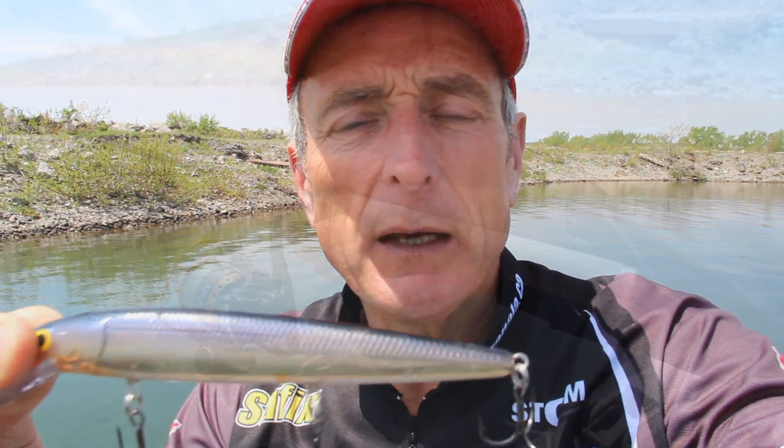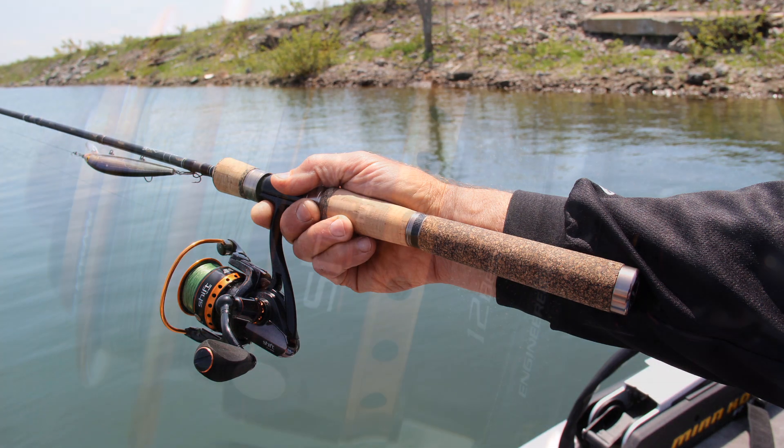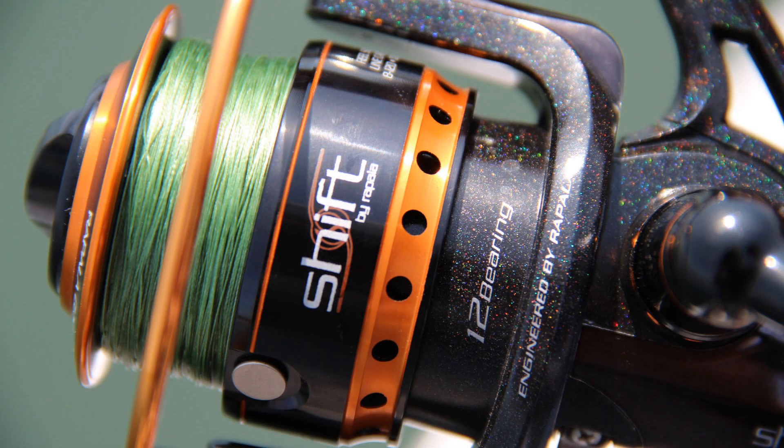The outfit I've chosen is a spinning outfit right here — this is a new Shift reel and I'm using the walleye series rod with 10 pound test Suffix braid. It seems to be the right combination to fish these early season conditions.